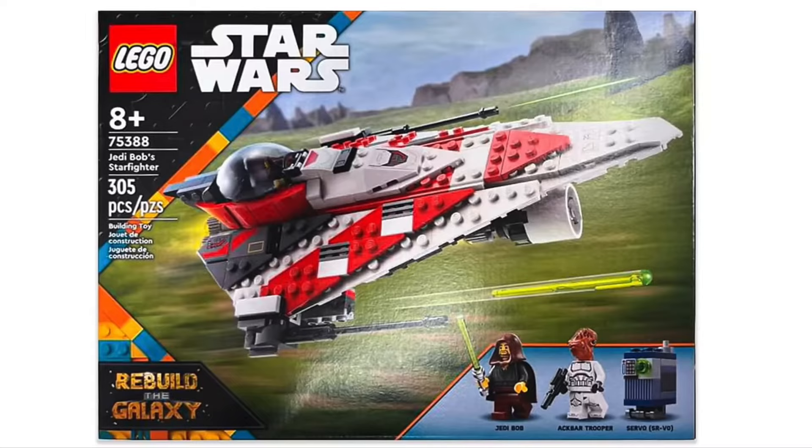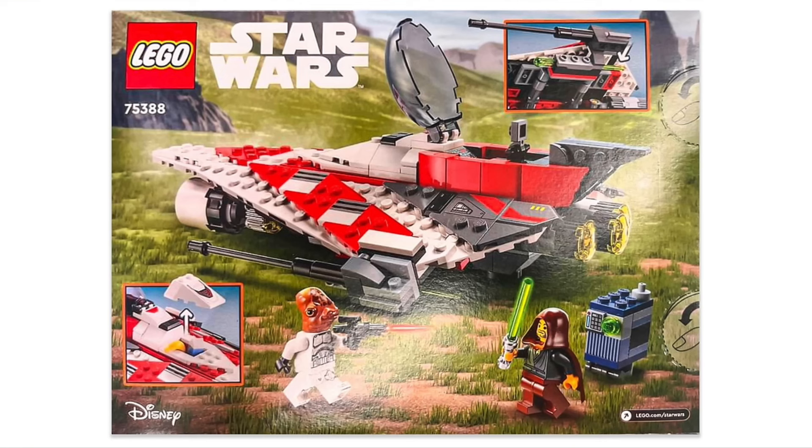We have the background from the Rebuild the Galaxy set right here. It has some pretty cool art of flying low over a green landscape or something like that, and it does look really cool — very fast-looking ship. It does have the same cockpit piece as the Ghost and Phantom 2 from last year, which was more of a dark blue/gray color, so that's going to be a nice added bonus.